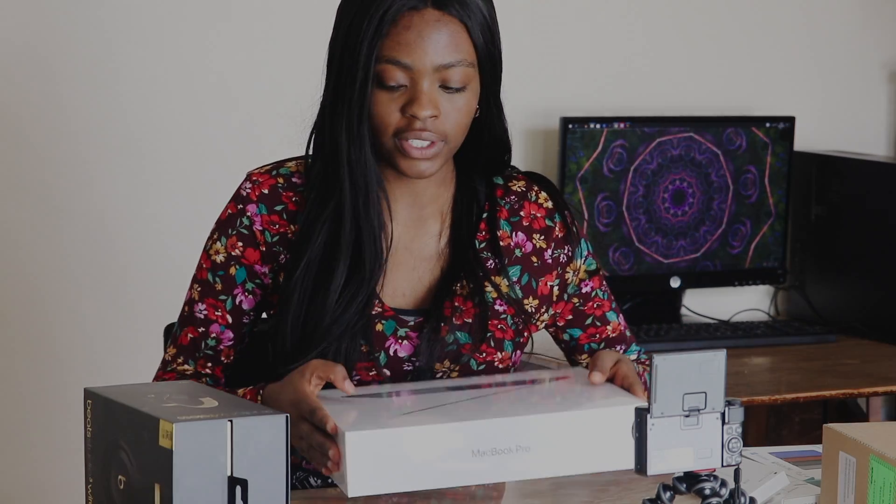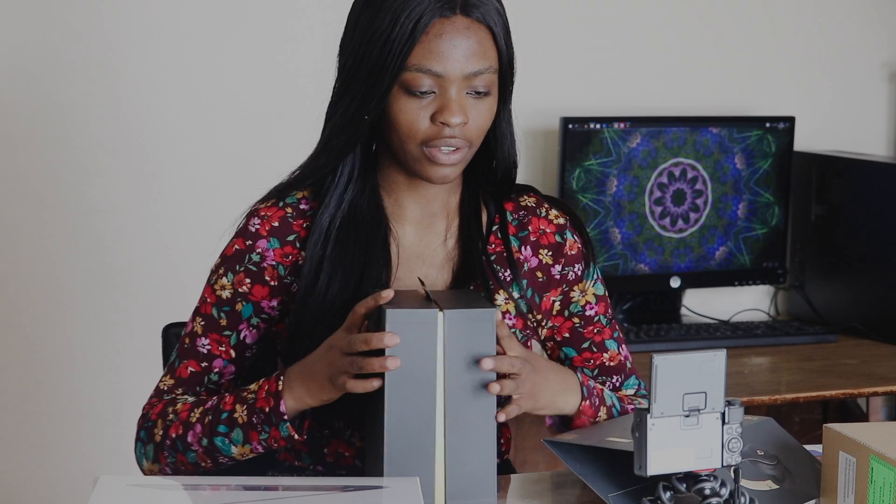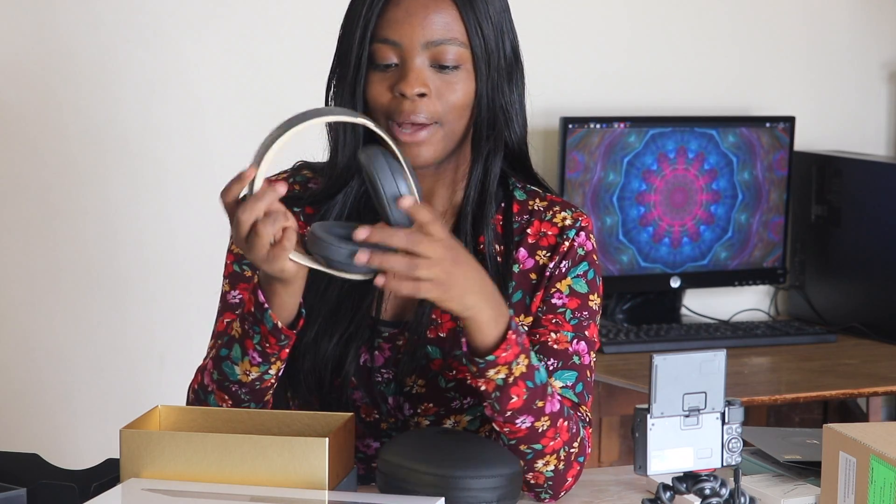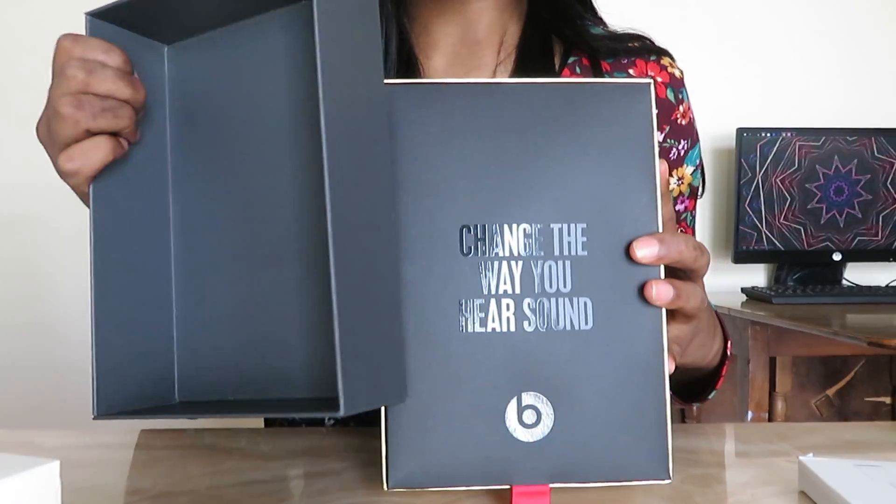Before I unbox the MacBook, let me show you my headphones. I got them a week earlier than the MacBook. These are the Beats Studio wireless headphones — they just come like this. I've opened them and used them already and they work. Once you have them connected to your Apple account, all your devices recognize the headphones, which makes it easy to connect them.